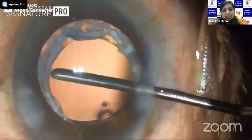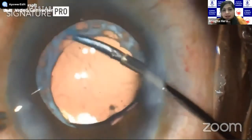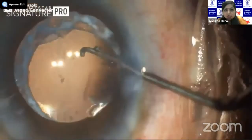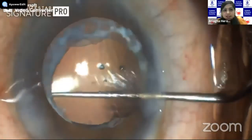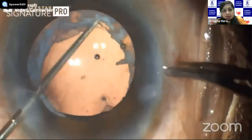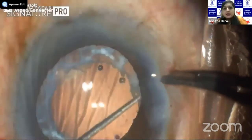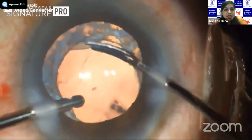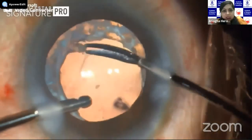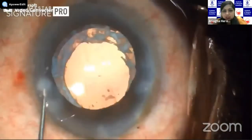It is important to complete this cortical aspiration; otherwise there could be a cause of recurrent inflammation in the postoperative period. Once the cortical cleanup is done, I could still see the subcapsular plaque in the periphery, so I'm trying to do a blunt dissection. However, it was very, very adherent. In one area around the six o'clock it was a little loose. We tried with the Sinski hook to complete dissection of the peripheral subcapsular plaque, but it was not easily possible. Since it would not really impact the patient's vision, we left it at that — only the six o'clock part, which was really loose, we cut off. We were able to center the lens well and complete the surgery.